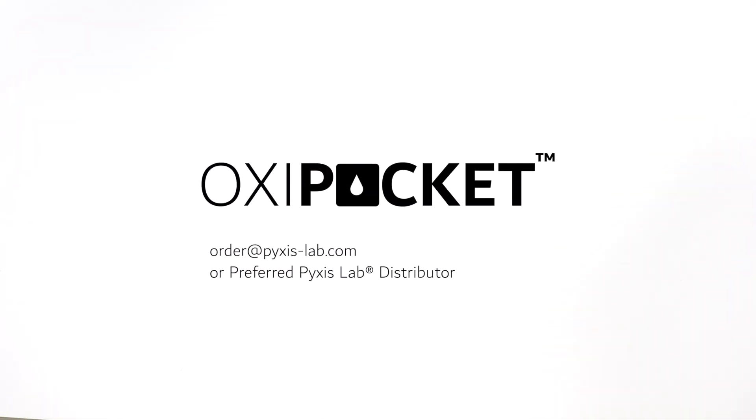To learn more about the SP200 Oxy Pocket, contact order@pixis-lab.com or your preferred Pixis Lab distributor.